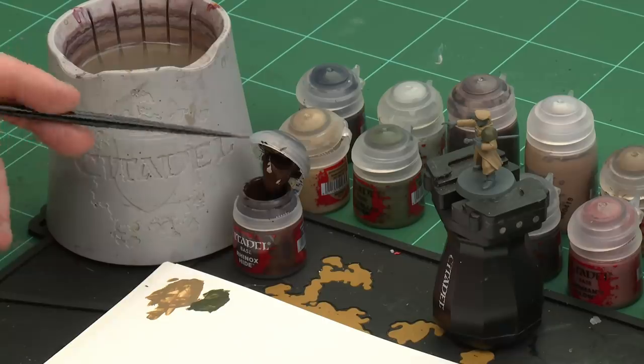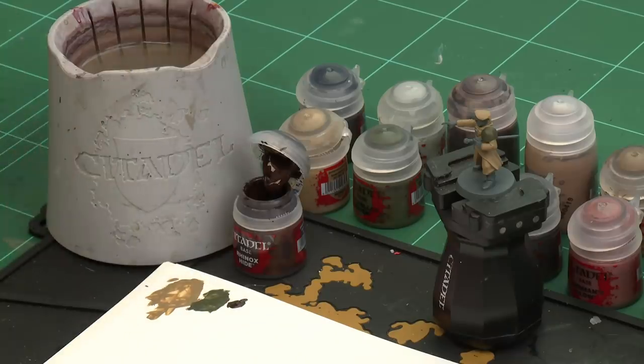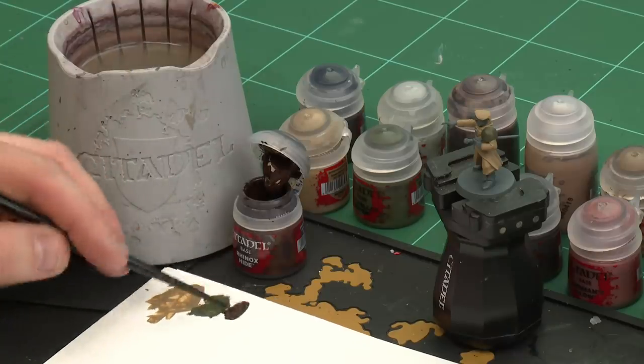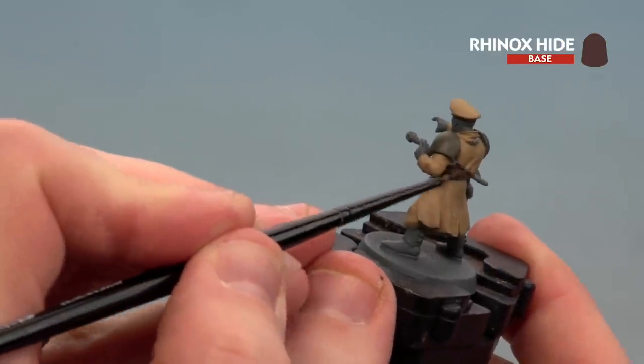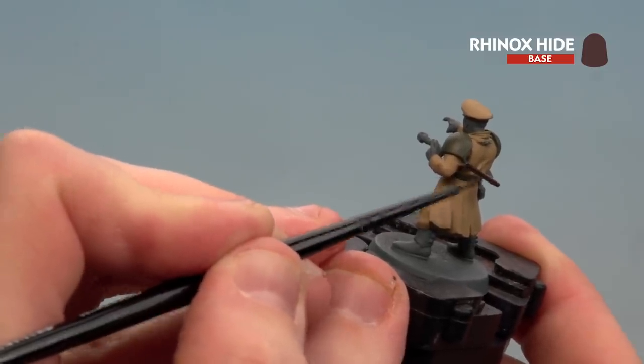Let's start with Rhinox Hide — apply a little to the palette, this time using a small layer brush for a bit more accuracy. Get a nice point to the brush and start base coating the swagger stick, and don't forget to do the handle of his gun as well.